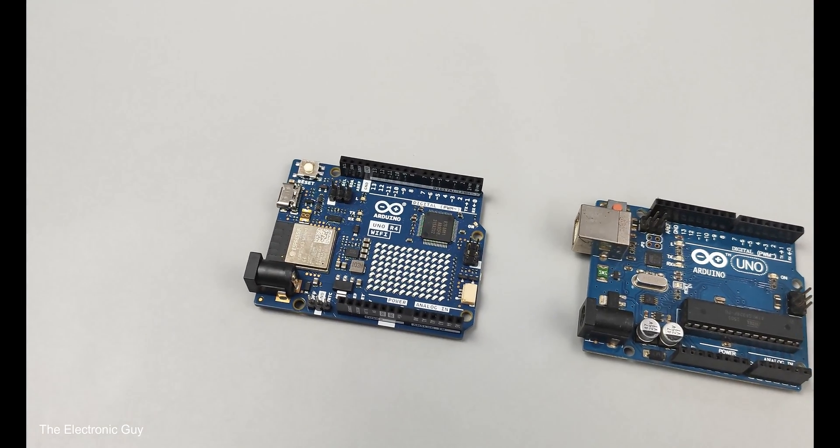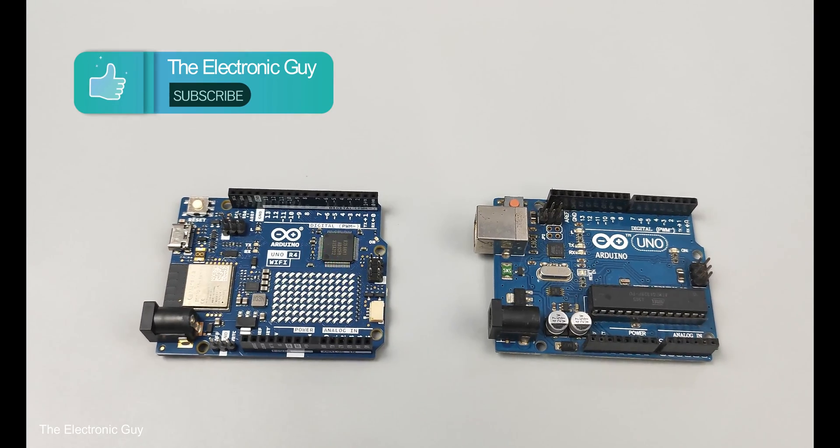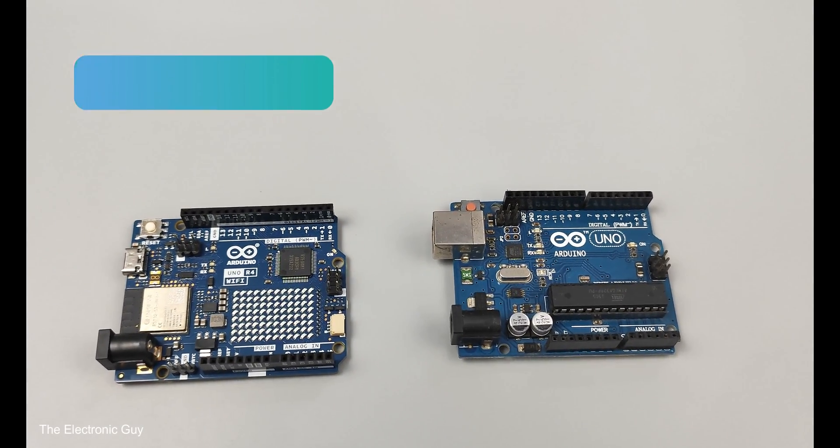So guys, that was it. If you liked the comparison between both boards and are interested in more Arduino-related videos, please subscribe to the channel and I'll see you in the next video.